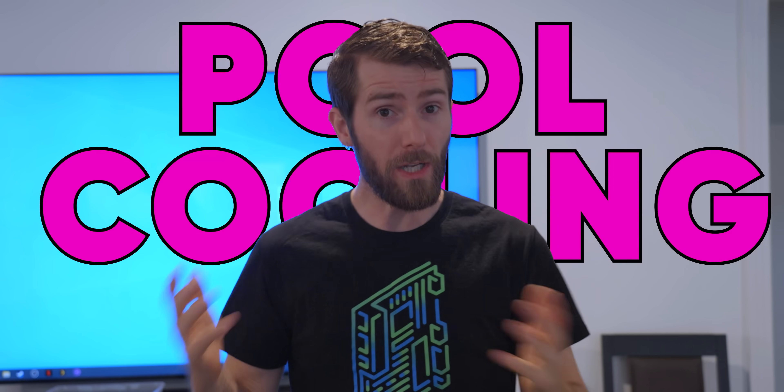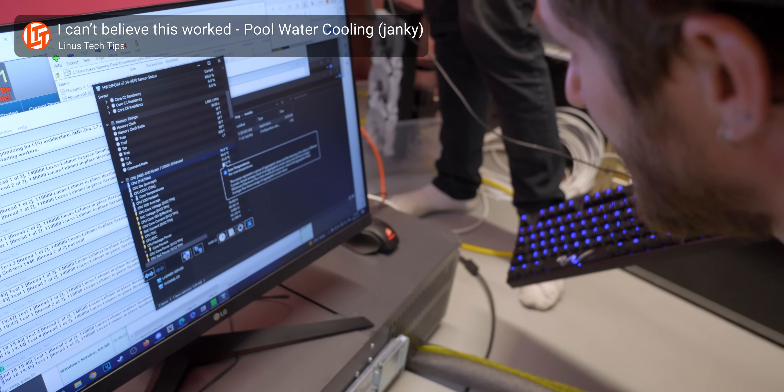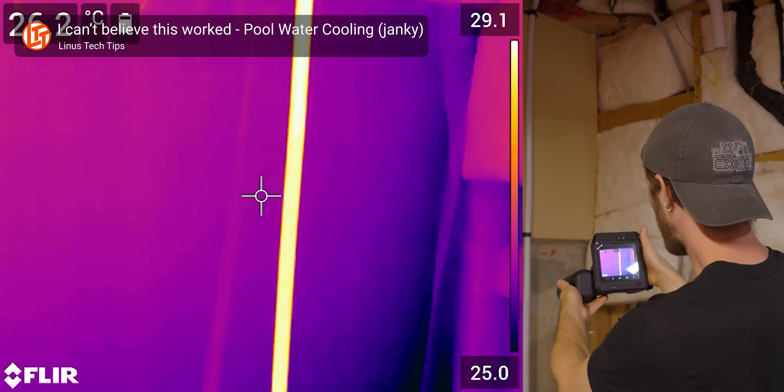In our last pool cooling update, we got to the point where everything was working well enough. Actually, more than well enough — the performance was absolutely great.